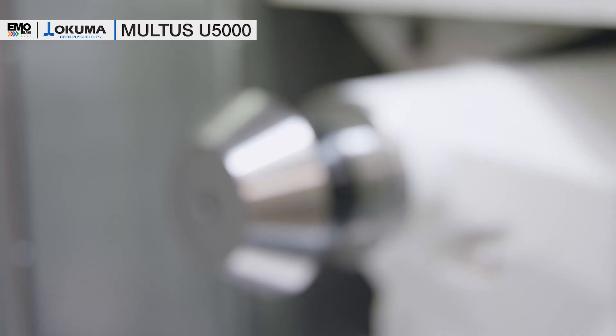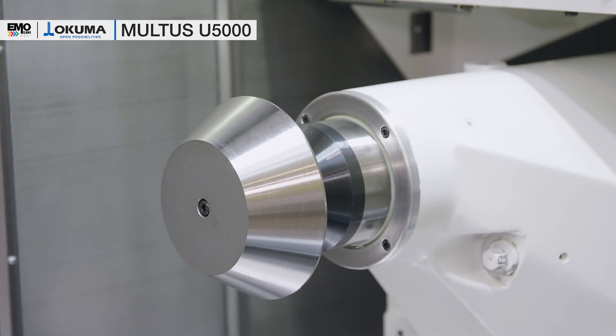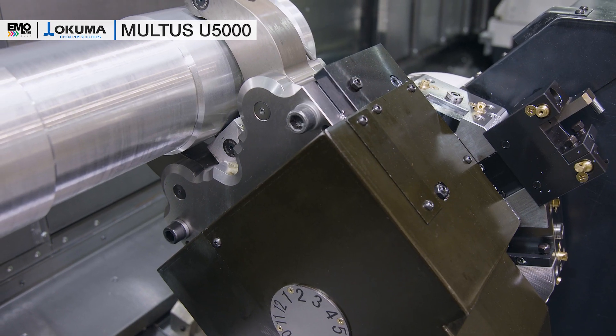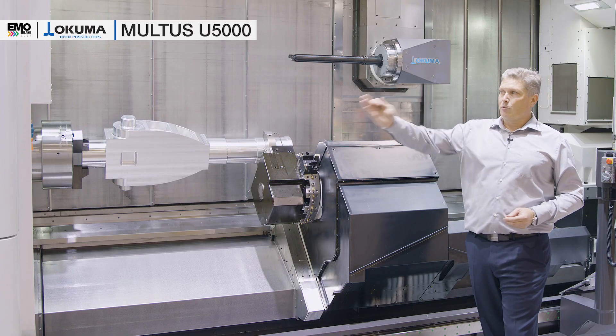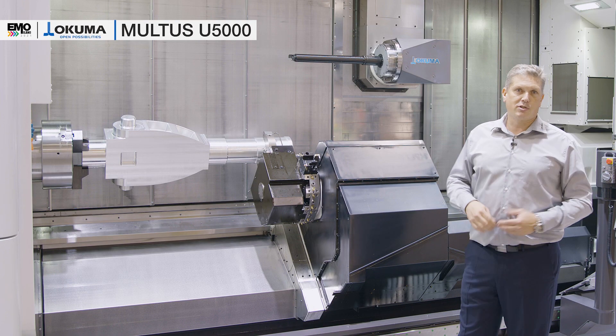This machine is equipped with a tailstock to machine long shafts. We have a lower turret with a steady rest on it to support long shafts during machining. This machine is also equipped with an automatic tool changer (ATC).